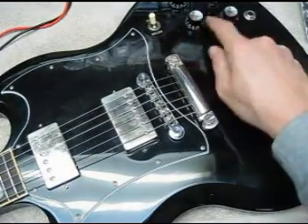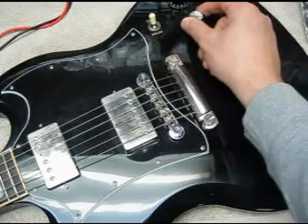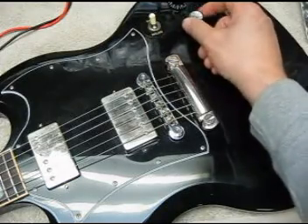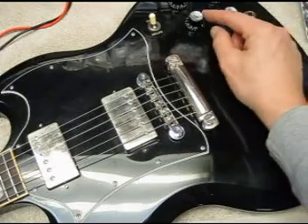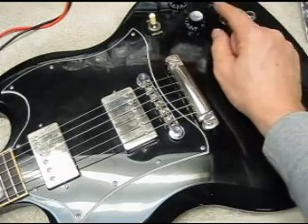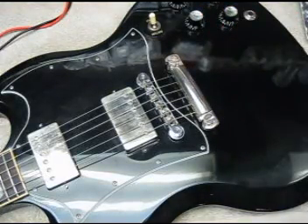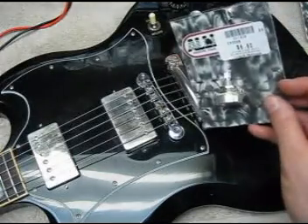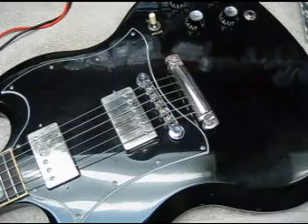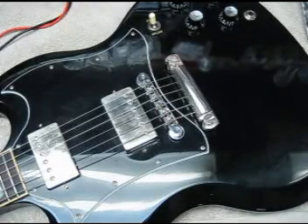Some people may not be aware of this, but ever since 1970 Gibson has used a 300k volume pot for their volume control. The pre-1970 value was 500k. So what I do is go out and buy aftermarket 500k pots.